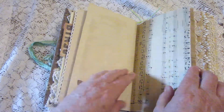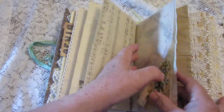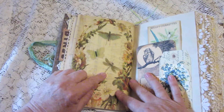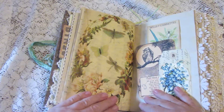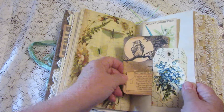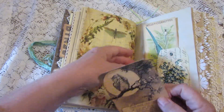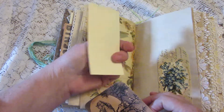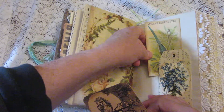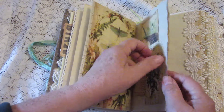More stamping and more music paper. There's some more tracing paper with dragonflies and other winged things on it. Here's a tuck that has a little poem about the wise old owl and a facsimile cigarette trading card, which used to be popular back in the day.